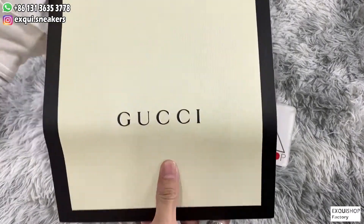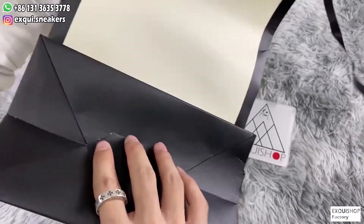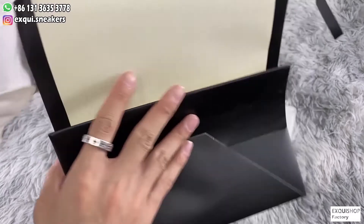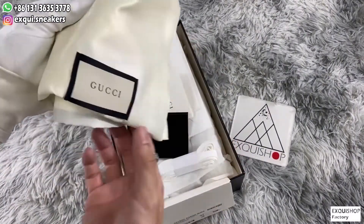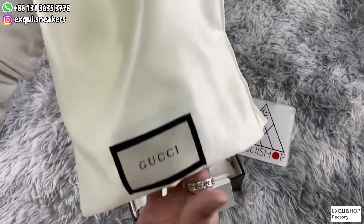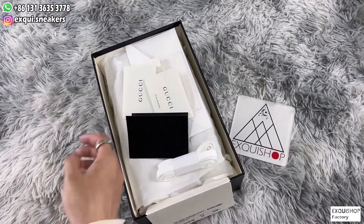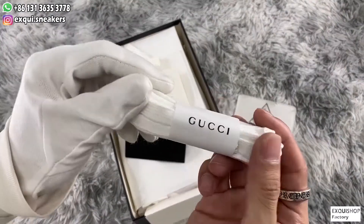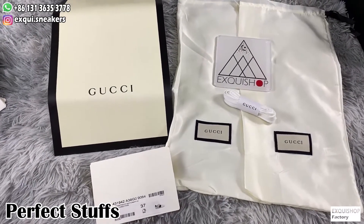Then two silky dusty-proof bags and a spare shoelace. These accessories are very exquisite.